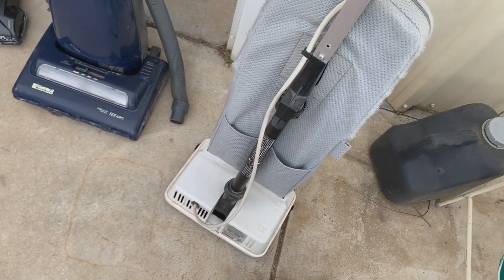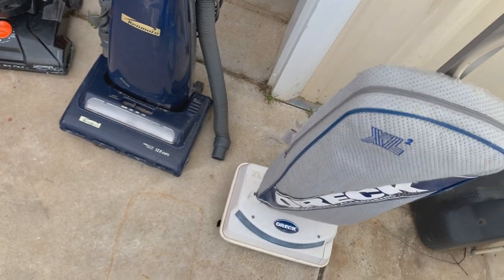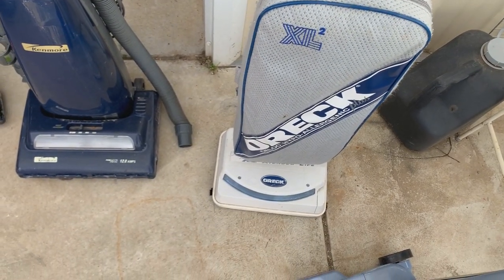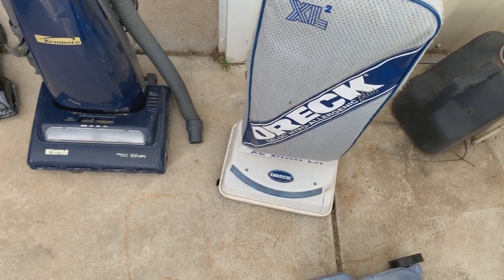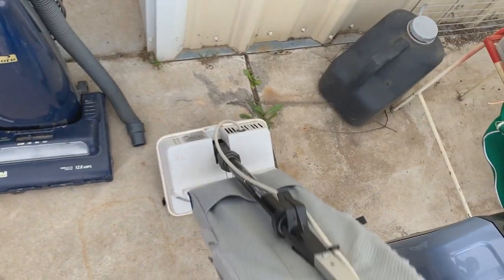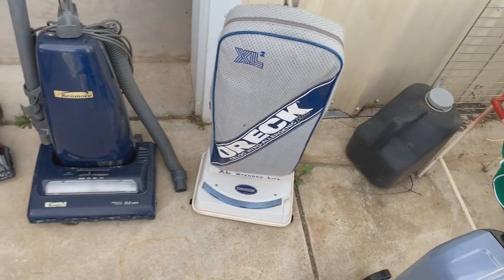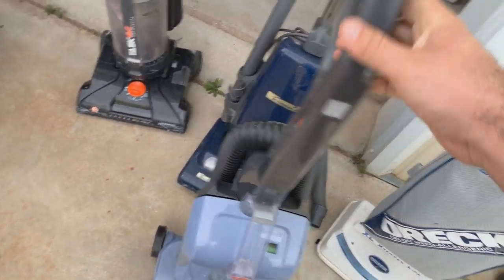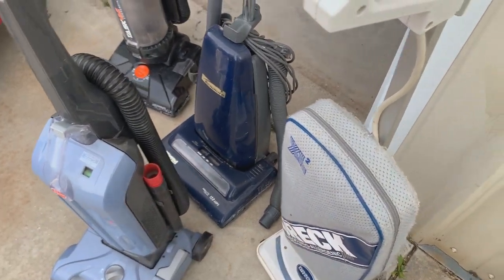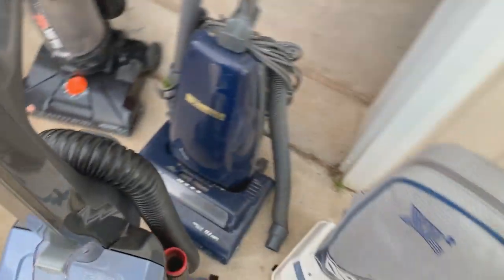We got one of my favorite kinds of vacuums to pick up — these Orecks. What I love about these is how simple they are and how cheap the parts are. For most people they're perfectly fine, especially for low pile carpet and some medium pile carpet. I've always had a soft spot for these. It's kind of nice that they're still assembled in the USA — see how long that lasts.